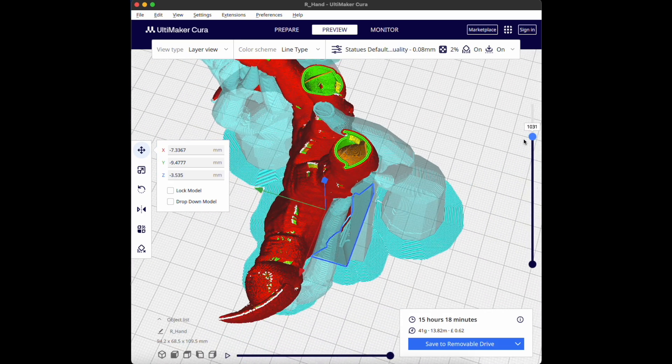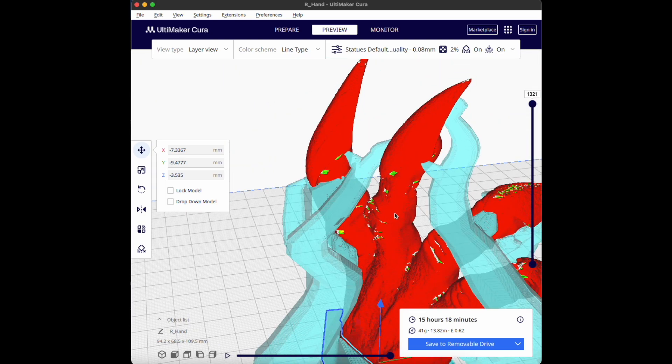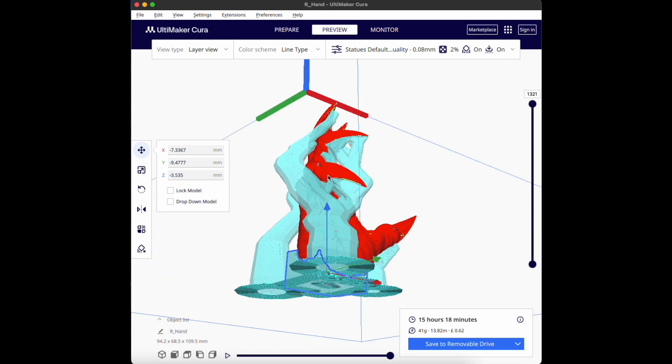I'm happy with this part now, so I'm going to send it to the SD card and we'll see the results once it's printed.